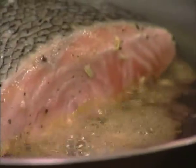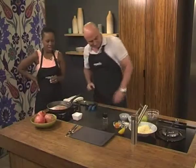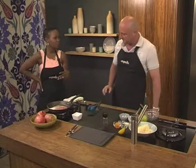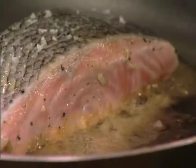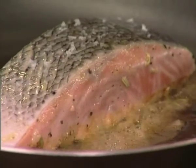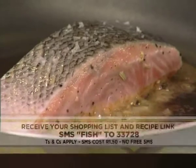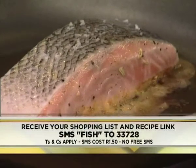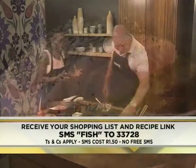Literally 10 to 15 seconds on each side. Let's give it a little bit more heat. You can add a little bit of salt — put a bit of salt on the skin so it crisps up a little bit. Our keyword for this morning is fish — Fish 233728 — you get a beautiful recipe. I can't wait to get to the actual pomegranate salsa, because that's what we're making today.